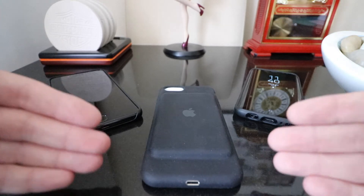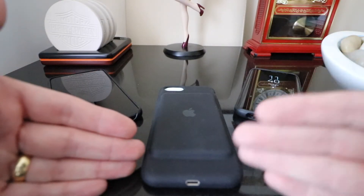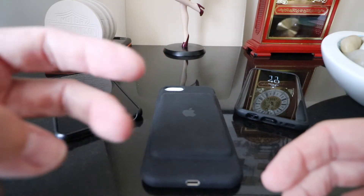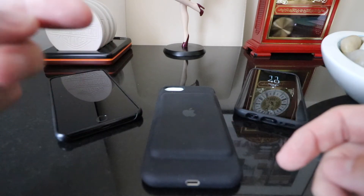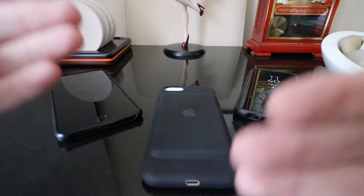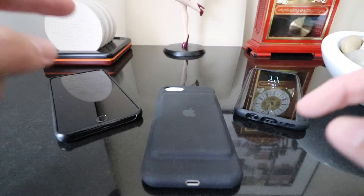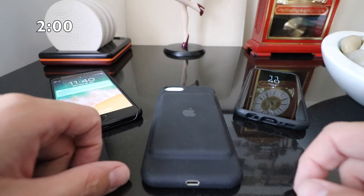There will be another Tech video already filmed going live later in the week, so there will now be two Tech or Car videos going live. There will be the Two Minute Tech on Saturday, then a proper Tech review on either Tuesday or Wednesday, so be on the lookout for those. Today, let's get that clock started and jump straight into it.